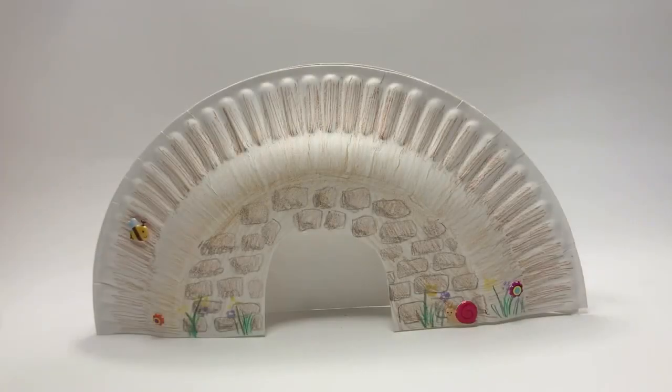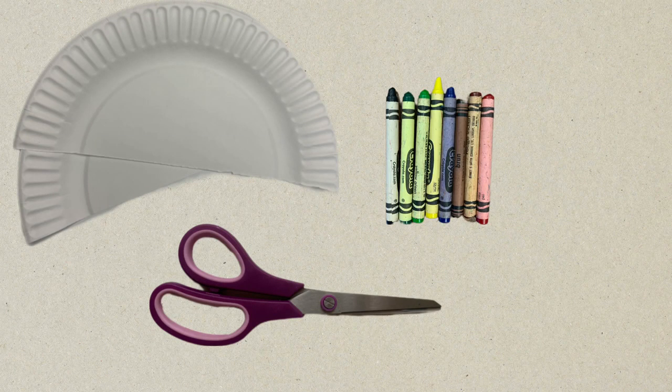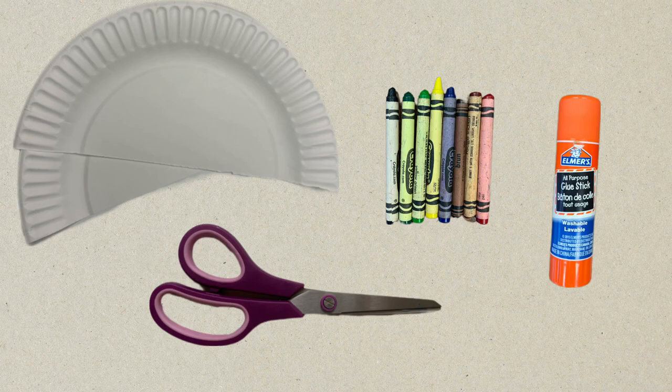Our craft is the empty tomb. We'll need a paper plate, scissors, coloring tools, and a glue stick.